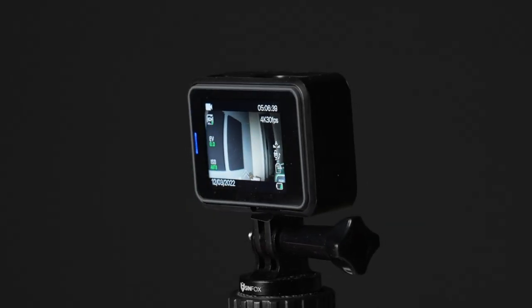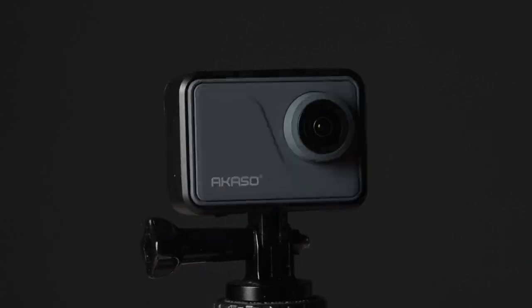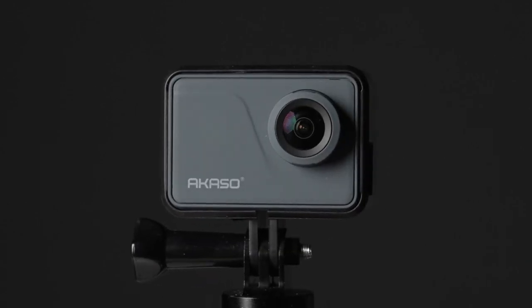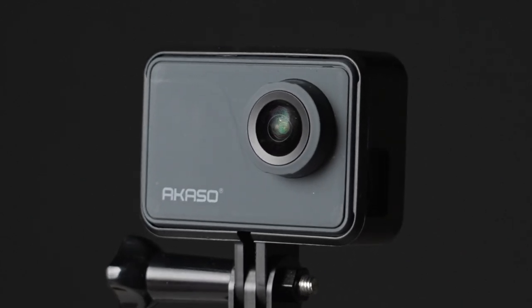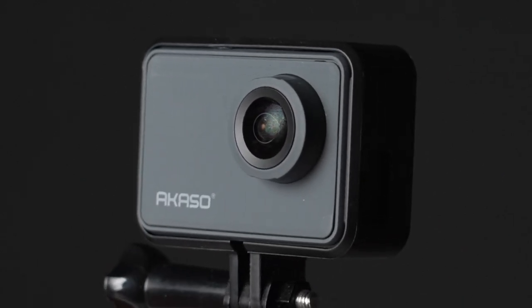This is the Acaso V50 Pro, a 4K action camera for under $120. Would this little camera be a good solution for motovloggers?